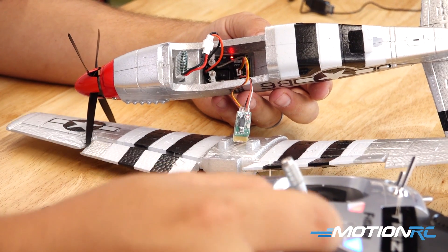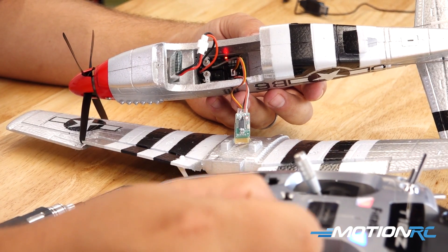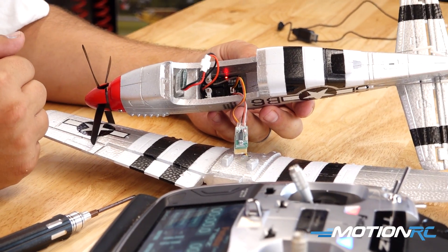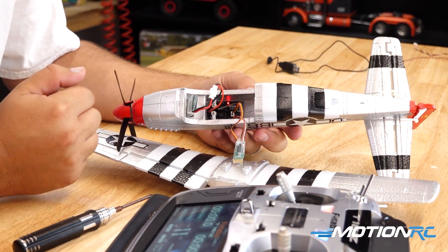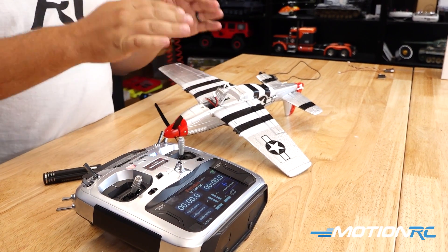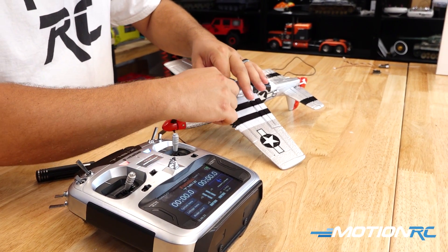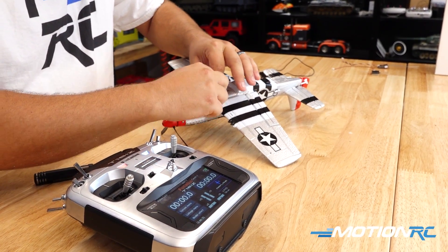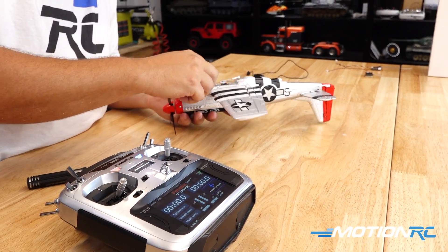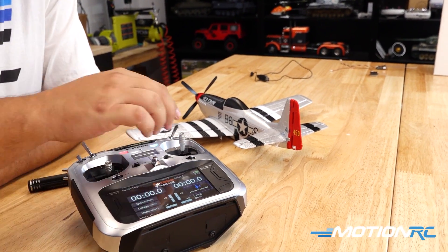Do a quick wiggle test to make sure everything is wiggling — we have successfully bound this to our Futaba receiver. Get the wing back on and install the battery. Plug in the model, tuck the little wire down inside, close the bay, and flip it over to continue the setup.